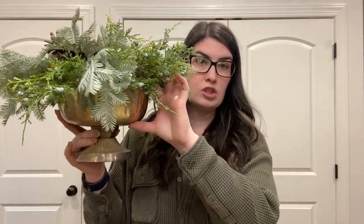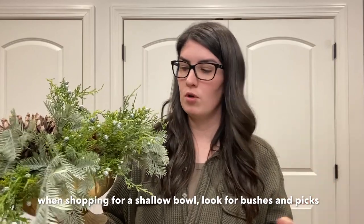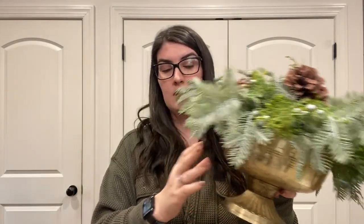This bowl is a little bit more shallow, so you can't put a full stem in it. You want to look more in the bushes and picks sections when you're shopping for your florals. So this one is definitely a great option.